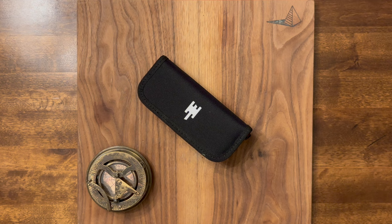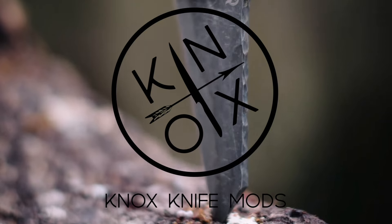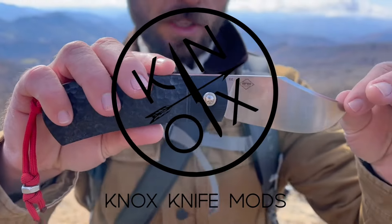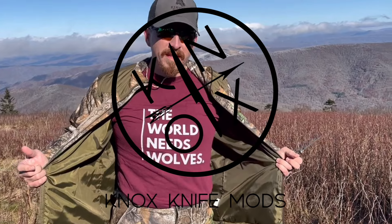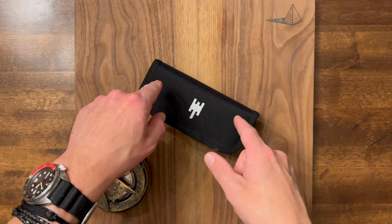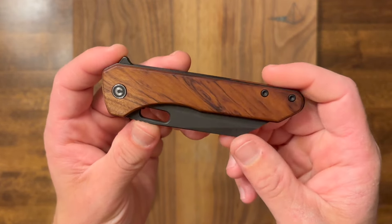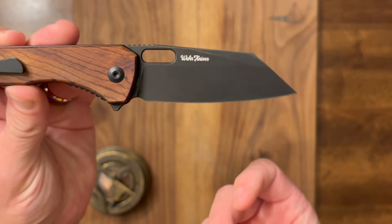Without further ado, let's get into it. Today we are talking about not what is in this pouch, but what is underneath it. It is the Civivi Nugz — N-U-G-Z — the Z gives it extra cool points. So that's awesome. A big tip of the hat to Matthew Weirwine of Weir Knives for being courageous enough to put the Z at the end of this model name. That's cool, man.